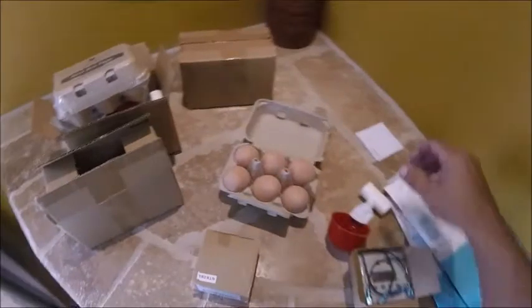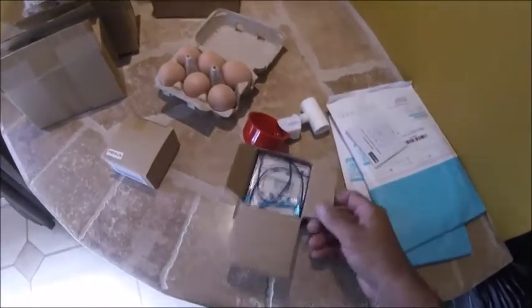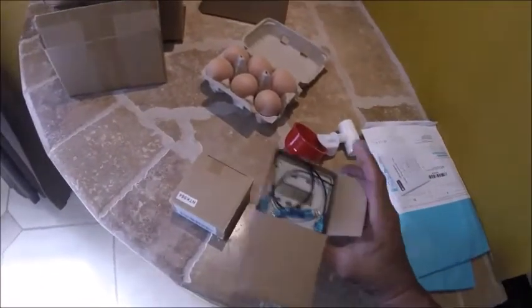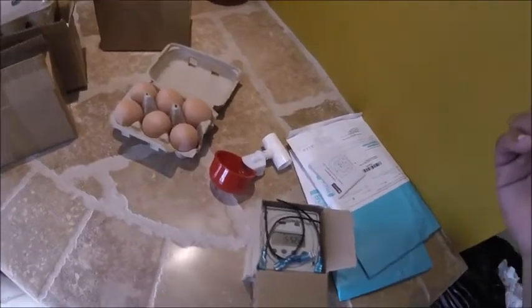I'm going to make another video. I got a couple of my chicken stuff. Some of the stuff that I ordered — I got the 12-volt timer for the chicken coop light. I got two of those. My brother's the one ordering this stuff, so usually he orders two of everything. He knows me already.